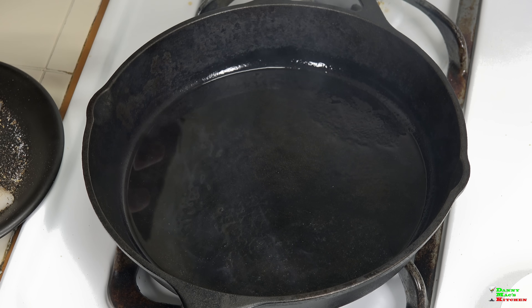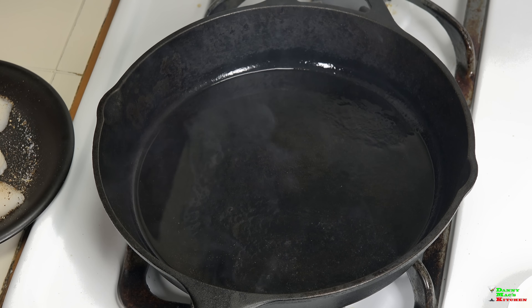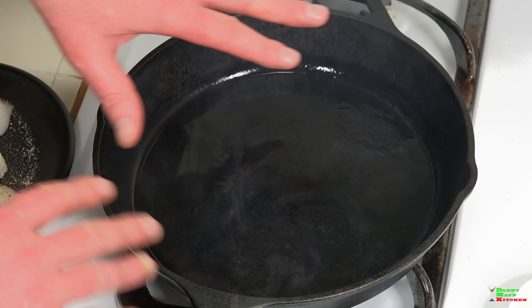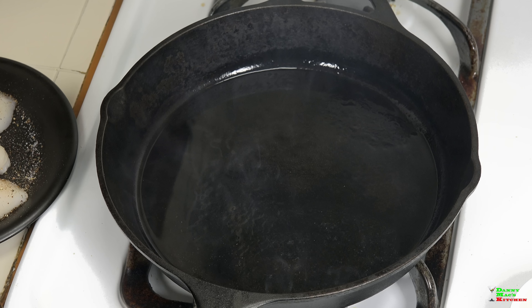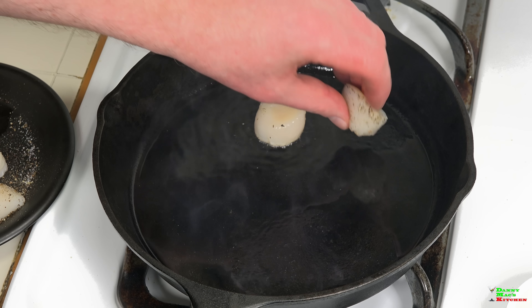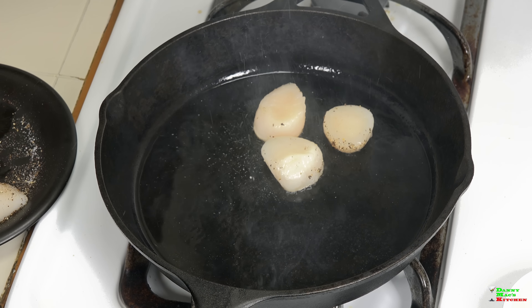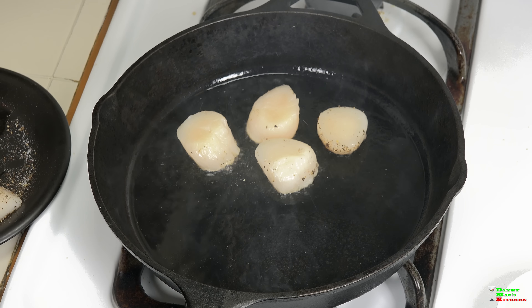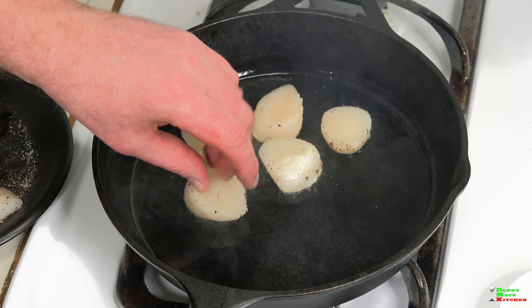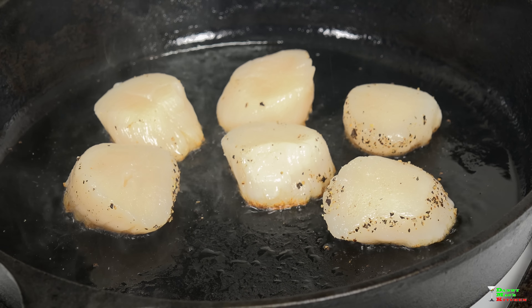The next tip for great seared scallops is to use a cast iron pan, because it holds heat much better than a nonstick pan. Get it really hot with some olive oil until it's smoking. Place the scallops scored-side down and don't touch them — let them sit for about 45 seconds to a minute and really let them caramelize.